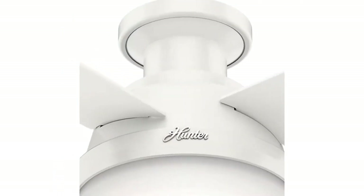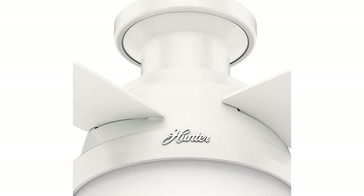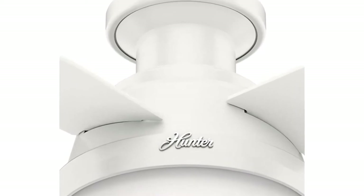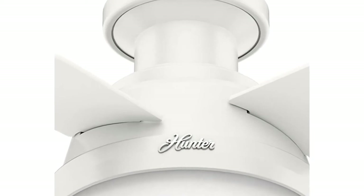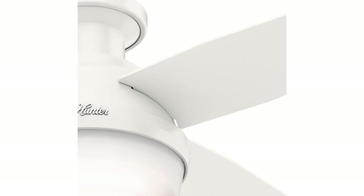The LED light kit features energy-efficient dimmable LED light bulbs that let you control the lighting and ambience of the living space. The long-lasting bulbs have a longer lifespan than traditional bulbs. A universal handheld remote lets you adjust the brightness of light and speed of the white ceiling fan with ease from anywhere in the room.